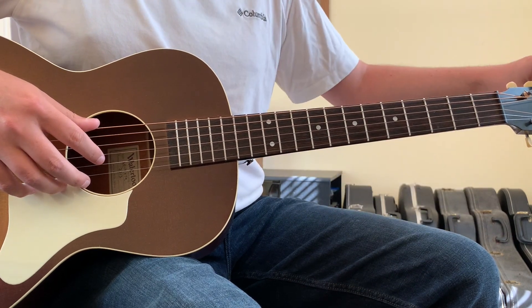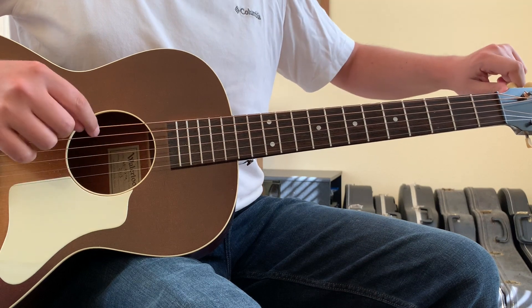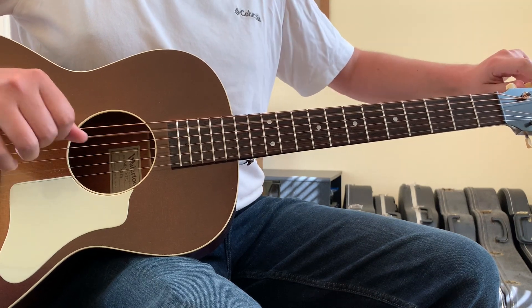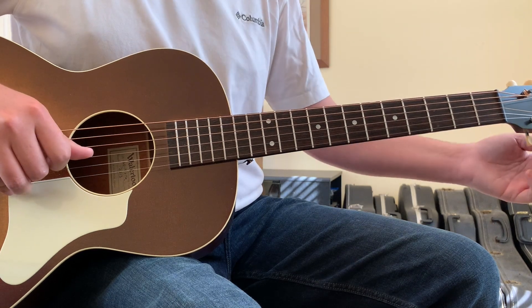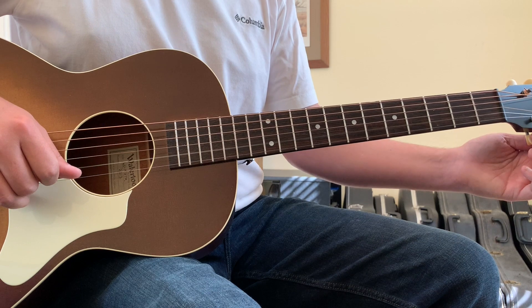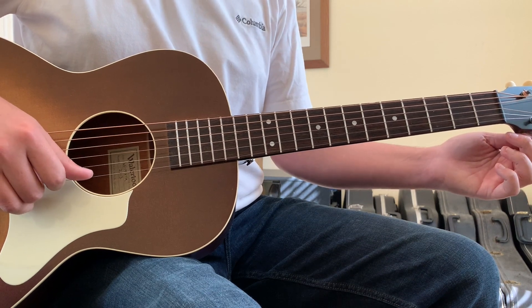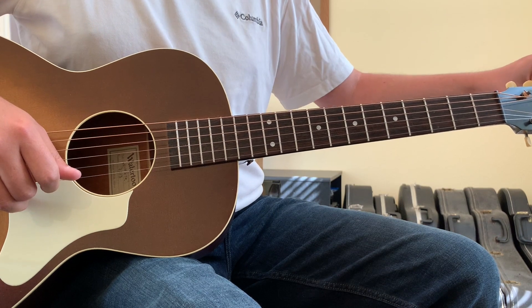His sixth string gets lowered to a D-sharp. So sixth string goes down to a D-sharp, five string goes down to a G-sharp, fourth string goes down to a C-sharp, three string goes down to an F-sharp, two string goes down to an A-sharp, and one string goes down to a D-sharp.